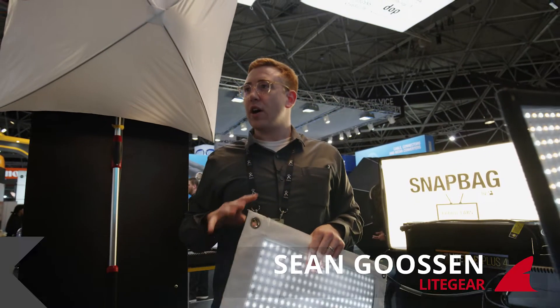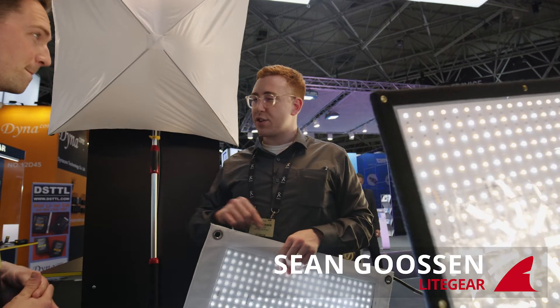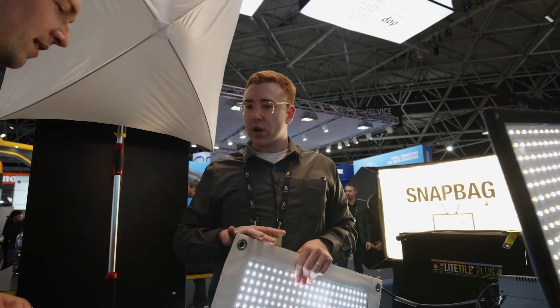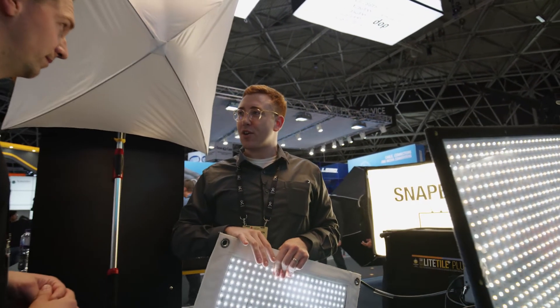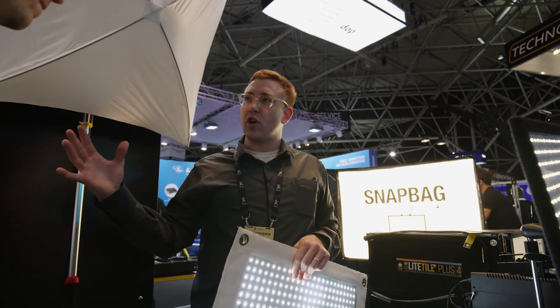This is what we call Light Tile — Light Tile Plus. Right now it's available in two sizes. This is the 2x4, but we also have a 2x8. Pretty much the whole point of Light Tile is that you can tile them together and put them into standard grip frames or things like that to make a nice large soft source.